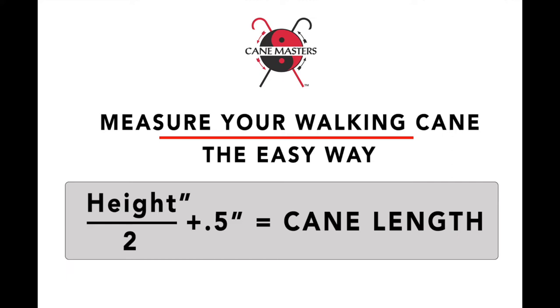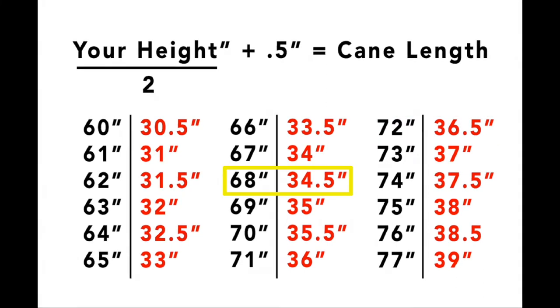So if you are six feet tall, you'd be 72 inches. Half of that would be 36 inches. Add a half inch, you're right at about 36 and a half inches. If you're five feet eight inches, you would be 68 inches. Half of that would be 34. Add a half, you're 34 and a half inches.